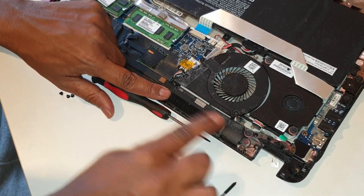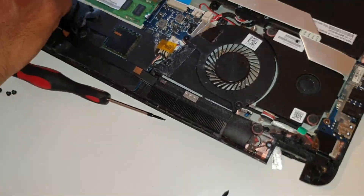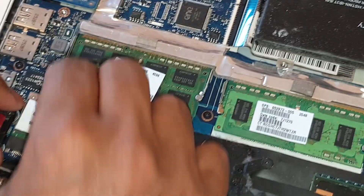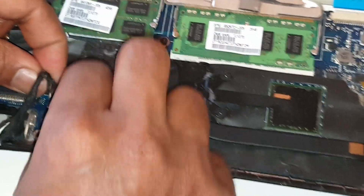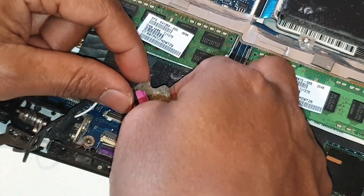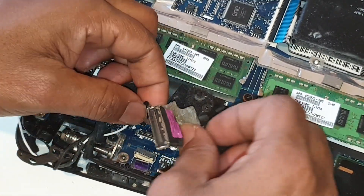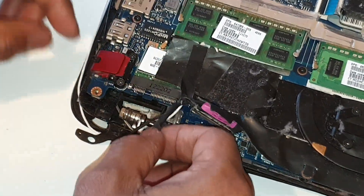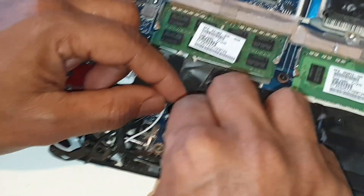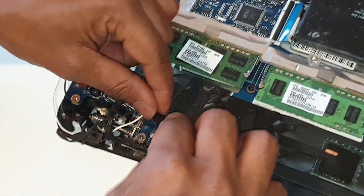Let's go ahead and put the one here. We put the one here. This is the one here — okay, let's go ahead and put the one here. Now I'll put the one here. And the LCD and the screen.